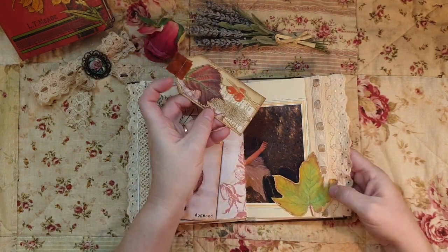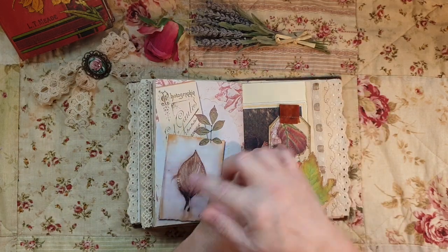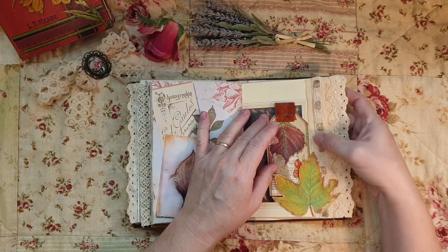On the other side I made a tuck spot over one of the leaves. I utilized the ribbon I had left over from the front - there wasn't a great deal, so I put that in there.